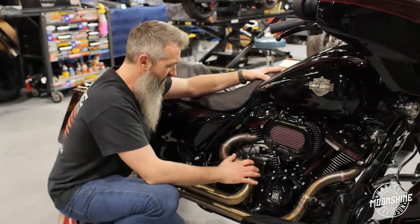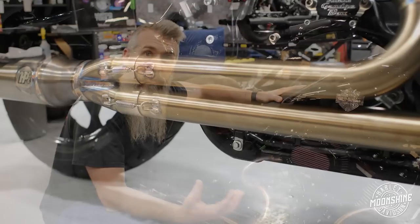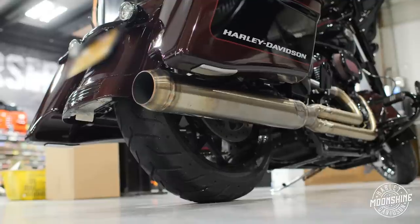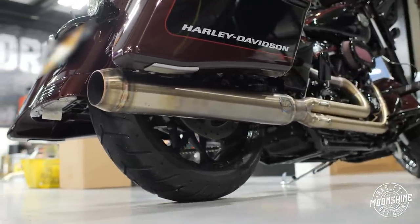This bike has the Unattainium Horsepower Incorporated two-in-one long pipe. On these builds, a long exhaust always makes more horsepower and torque typically than any of the shorter pipes, so this exhaust works really well. They have really nice bends on it — stainless steel.